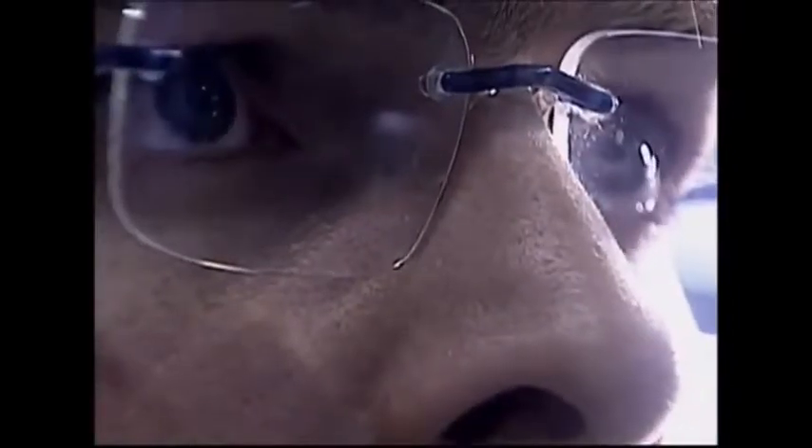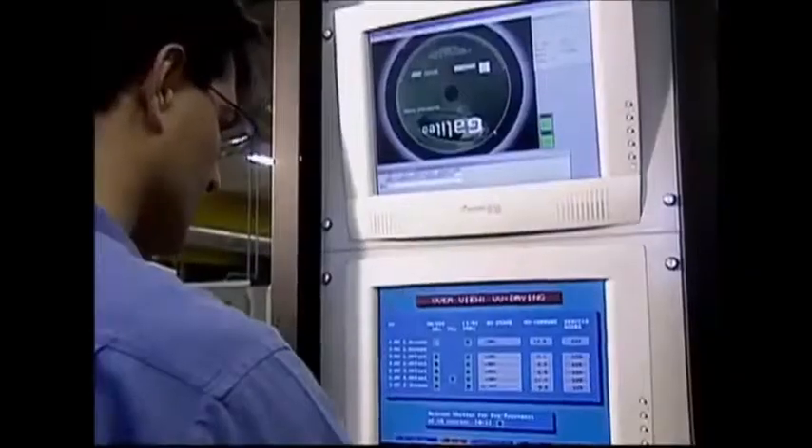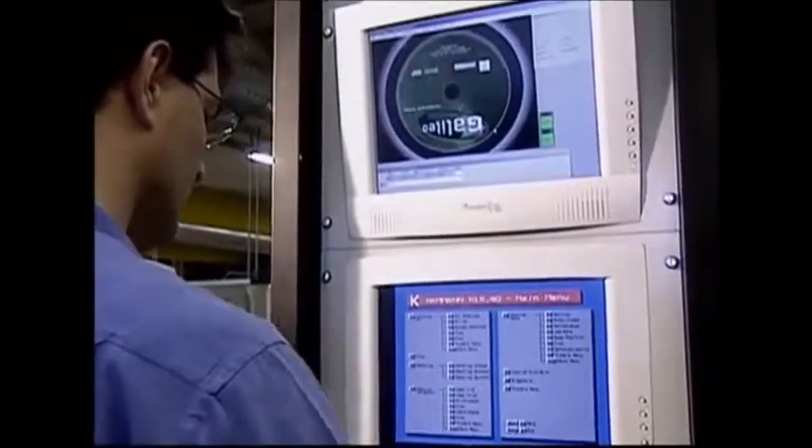A quality control inspector keeps a close eye on the final discs that emerge. If you were looking forward to an action-adventure and happen to find a romantic comedy, you'd probably be disappointed, so it's important to make sure the right discs get into the right box.